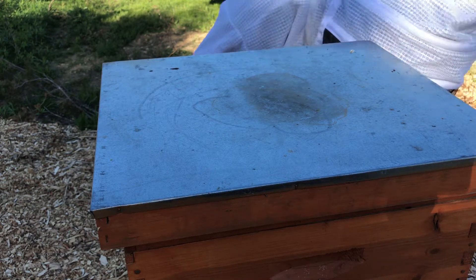So what I'm going to do to promote some of this growth — I'm actually going to put a frame to be filled out in the middle. It's just what we do. I know, breaking up the brood nest, but when the brood nest is about to pop in a week, they can handle it.